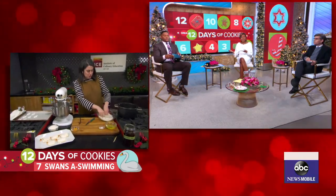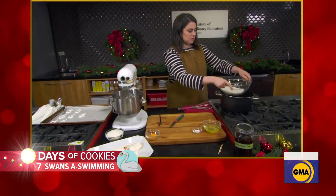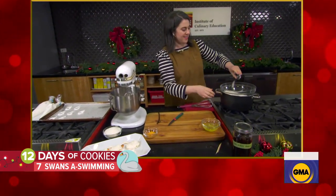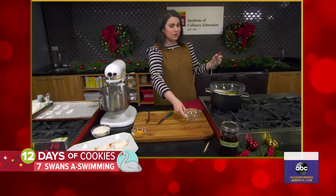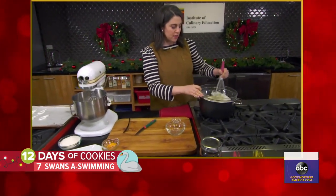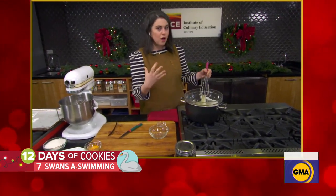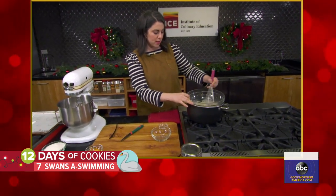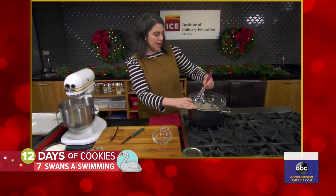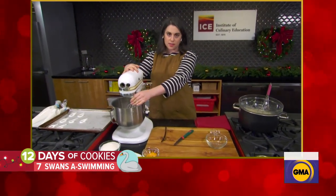Once you get that mixture together, you add the egg whites. To get a glossy meringue, we add the egg whites and a little bit of salt, and the first thing I do is stir the mixture over a double boiler. That encourages the sugar to dissolve, and it's by dissolving that sugar that we get an ultra-smooth, really stable, glossy meringue. This just takes a few minutes with the whisk. Then the mixture gets transferred to a stand mixer and you whip it to firm peaks with the whisk attachment.